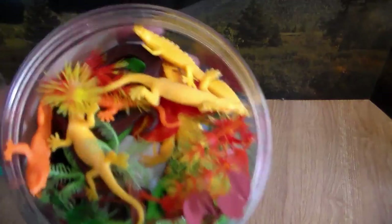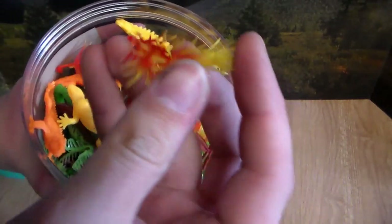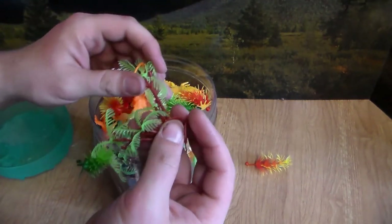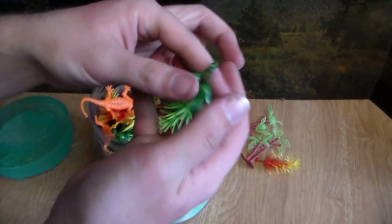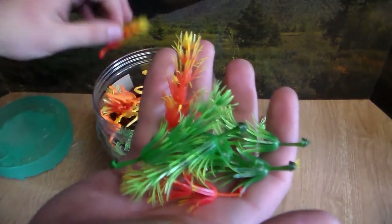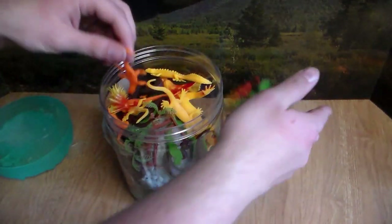Right off the top we have these little cool grass and vegetation pieces, and we get these small little trees. It seems like we get more trees and more vegetation than we do actual wildlife, but I mean we can always use this for another toy video. You get some green, some light green, and then some reddish orange and yellow color which is pretty cool.